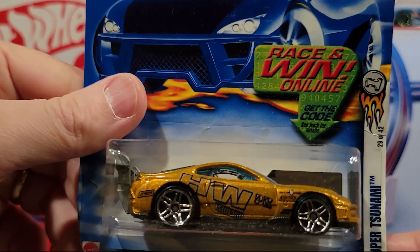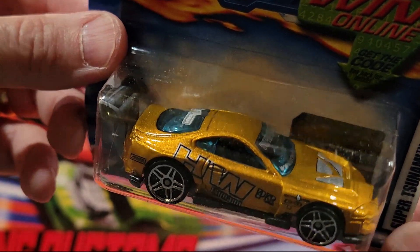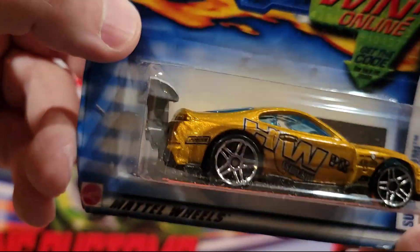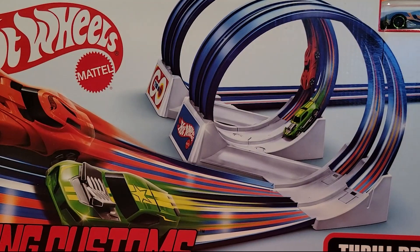Here we've got a Super Tsunami — similar to a Toyota Supra. I actually think it is a Toyota Supra, they just gave it a different name. Plastic base, metal top. I've got a huge collection of these guys. I had a Supra through college — it was awesome.